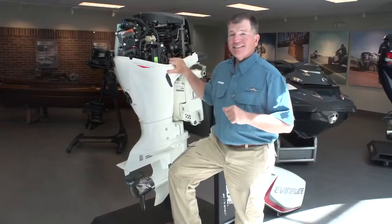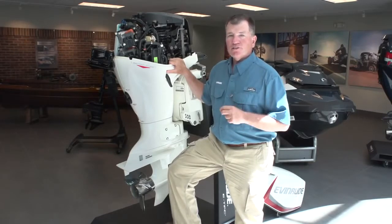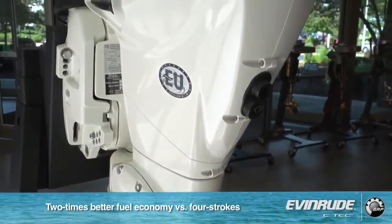What's important with the E-Tech engine — as in all E-Tech engines — is three years, 300 hours, no dealer scheduled maintenance. And this engine provides twice the fuel economy at low end.